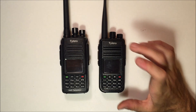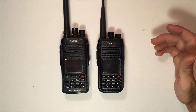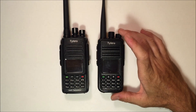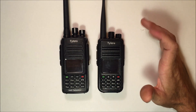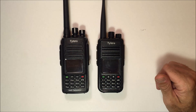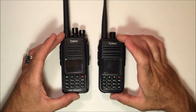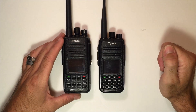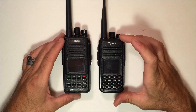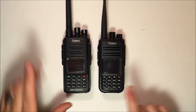This is the MD380 on the right. The last video I did showed how to program it, some of the features, and what it does. Both of these are available at RadioDDity.com — R-A-D-I-O-D-D-I-T-Y.com, link is in the description. The MD380 and the MD390 are both UHF 400 to 470 MHz DMR handhelds. They will do analog and digital, and there are many code plugs available online for these.